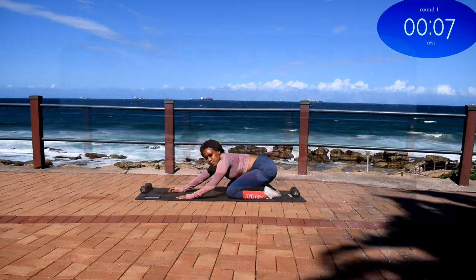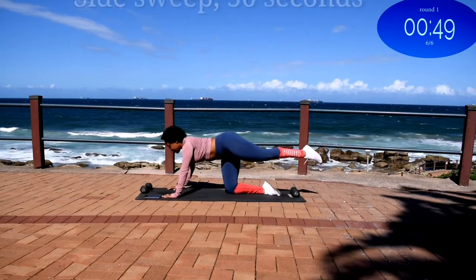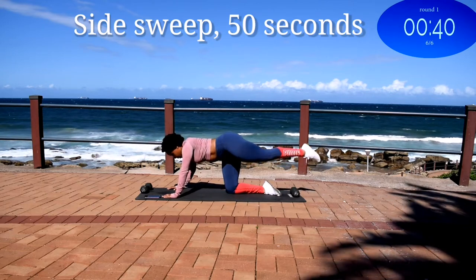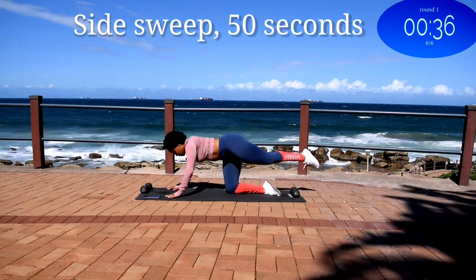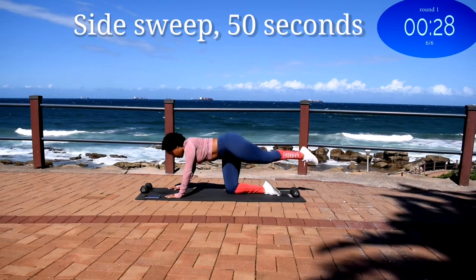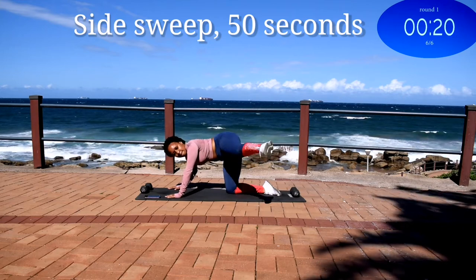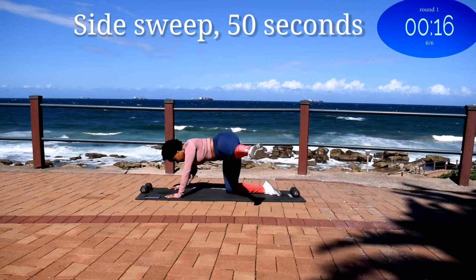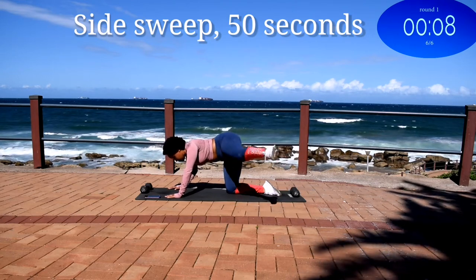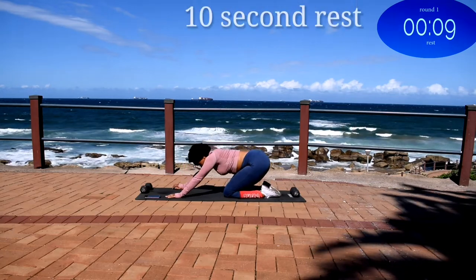Take a 10 second rest. Up next we've got a side sweep. Straighten your leg and bring it to your side, keep your back nice and straight. Engage your core. You're halfway there. Use your core to swing your leg forward. Good, 10 seconds to go. Good, take a 10 second rest.